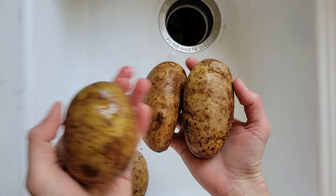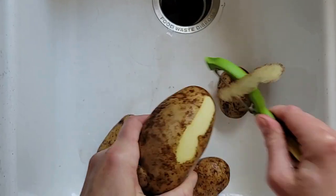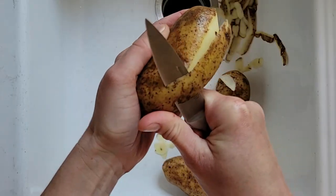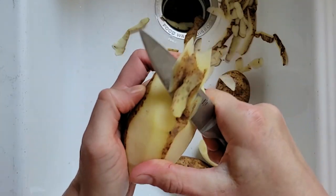So here are our potatoes. I prefer to use russet potatoes but you can also use Yukon Gold potatoes if you'd like. Feel free to use any potato peeling method that you prefer, either with a conventional potato peeler or you can also peel them with a knife. This is how my mom taught me to peel potatoes years ago.